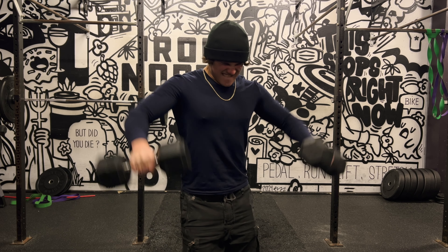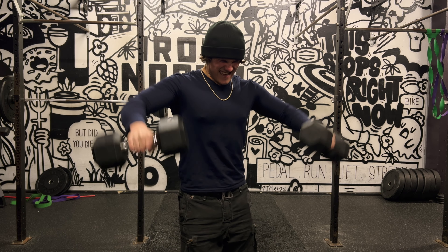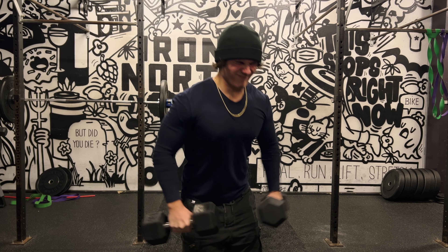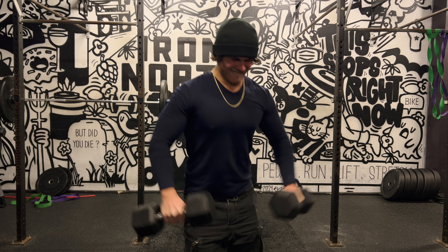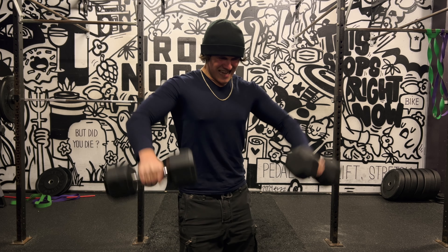Now there are just a couple of sets of lateral raises to burnout — two sets of about 20 to 25 reps with 30-pound dumbbells. I pretty much take them to failure and lose count. I hope you guys enjoyed this workout vlog and I will see you in the next one. Peace.